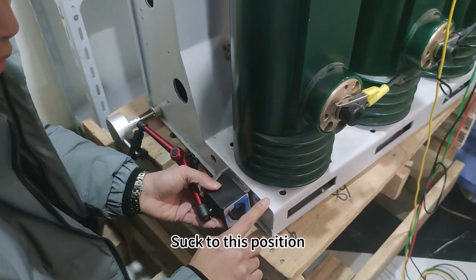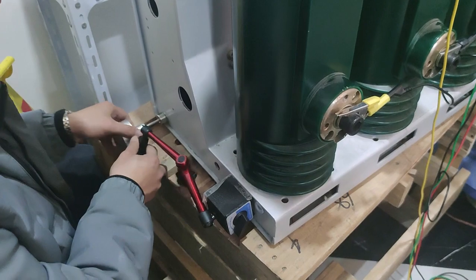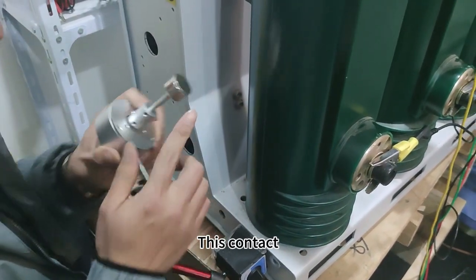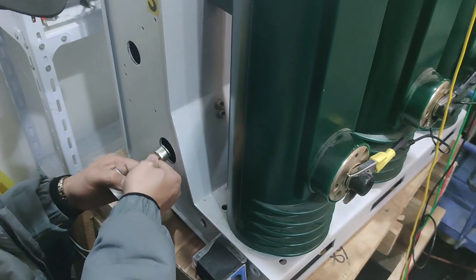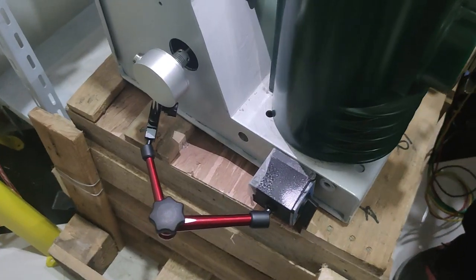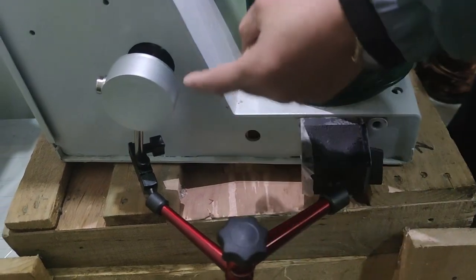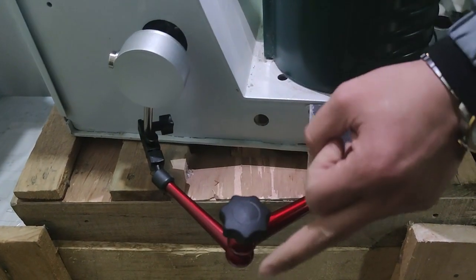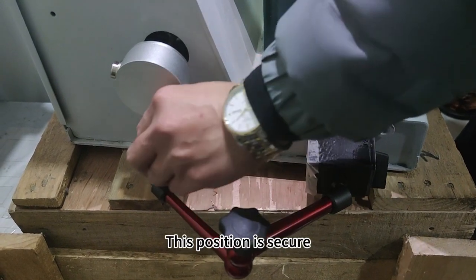Socket to this position. This contact — we'll fix this here. Then this magnetic suction head sucks in and tighten it properly. This position is secure.